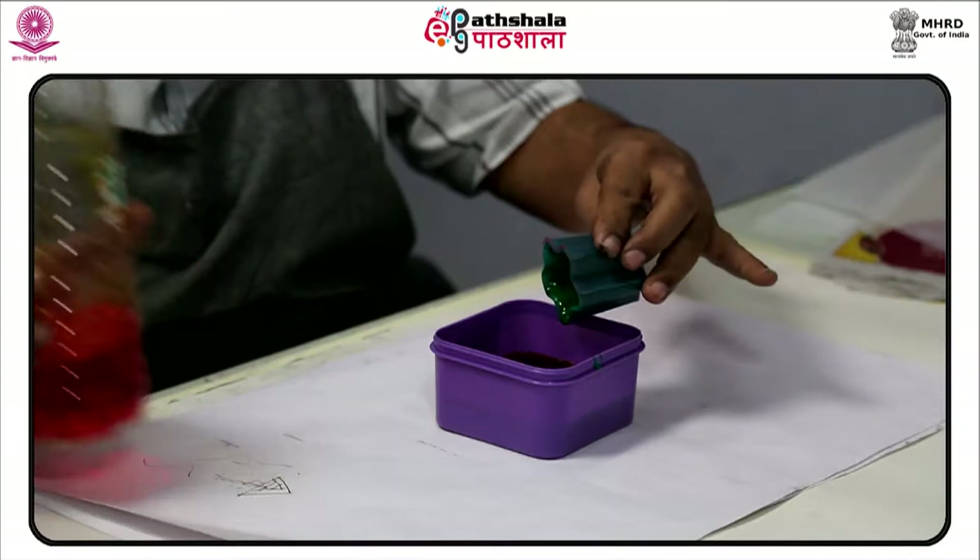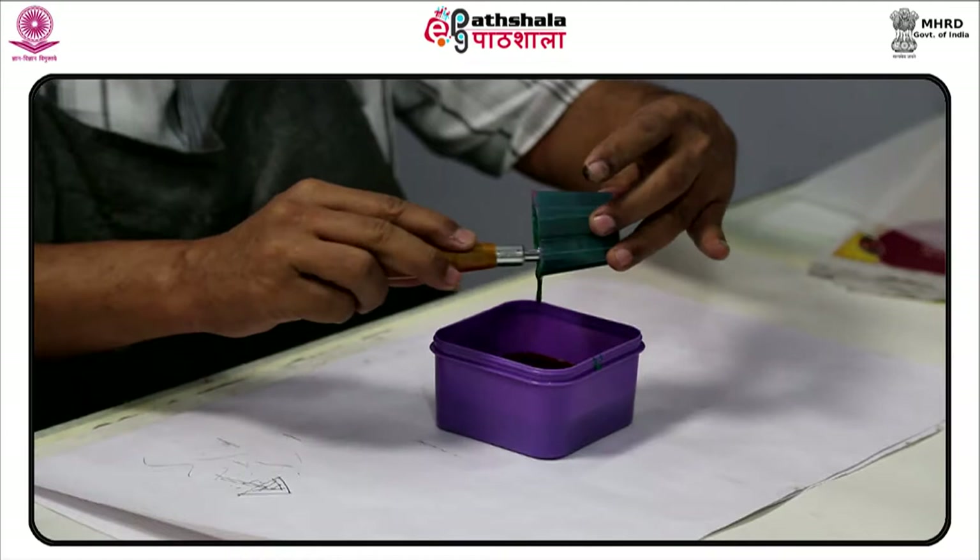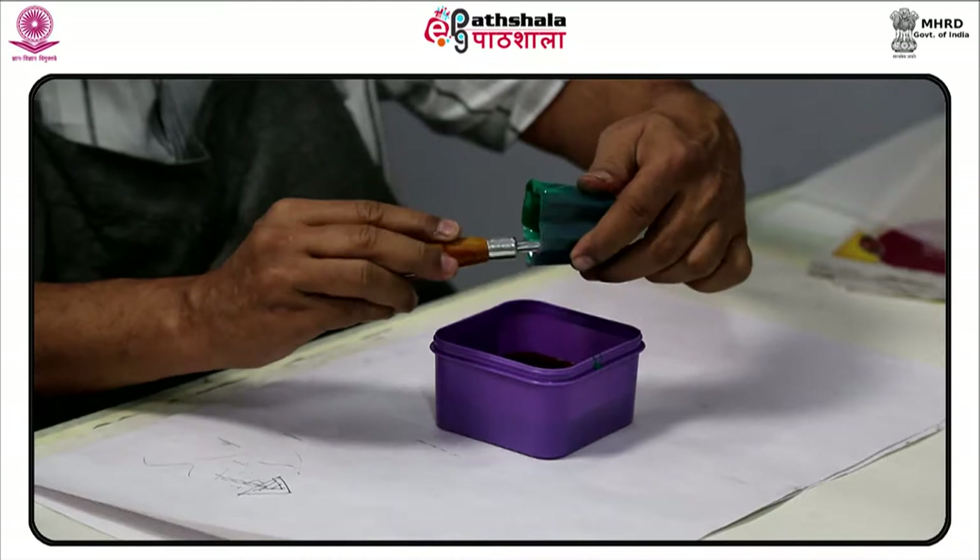It is also known as silkscreen, serigraphy, and serigraph printing. One color is printed at a time, so several screens can be used to produce a multicolored image or design.